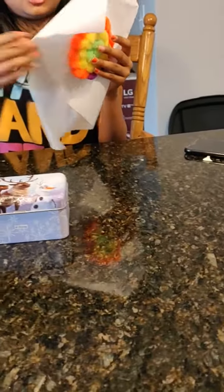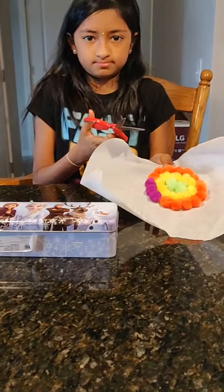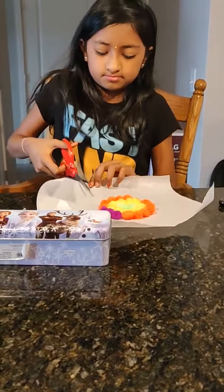I am done with the parchment paper circle. Now we need the pom-poms. We have to stick pom-poms all over the circle with the hot glue.